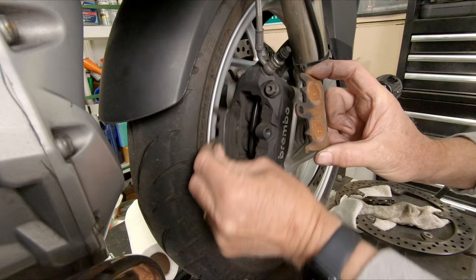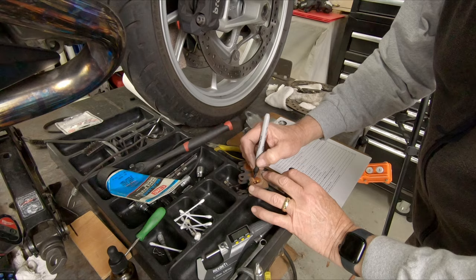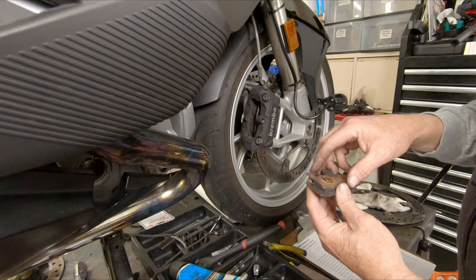Maintain the orientation of these for a second while we're bringing them out. Before I do anything with them, I'm going to set them down and get a Sharpie. This is on the right-hand side — the outer pad — I mark it 'right outer.' Flip it over: this one is the 'right inner.' Now the orientation of the pads will go back in against the rotor face the way that they came out.